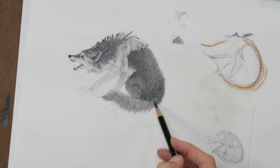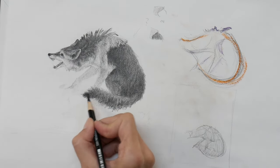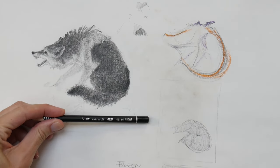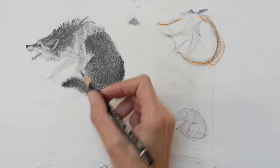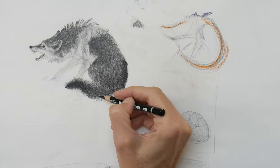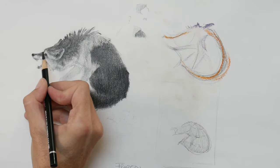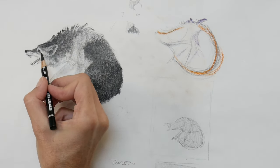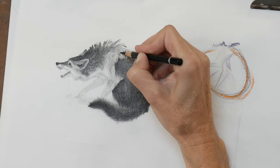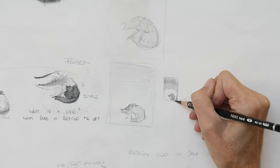Up till now I've mainly worked with the subject itself — the wolf isolated from its surroundings. However, a strong piece of art is often set within a container. You have to pick the right frame: vertical or horizontal, and how much space the subject will occupy. That will have a huge impact on how the viewer feels. Is this wolf feeling trapped, backed into a corner, or is it a tiny thing in a vast space? Those choices need to be intentional — test them out to make sure they tell the story you want.